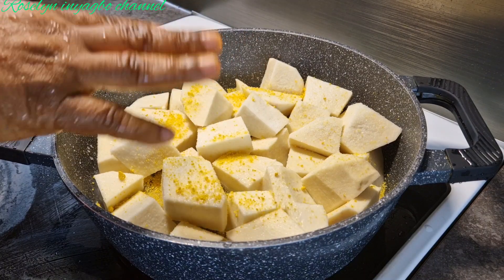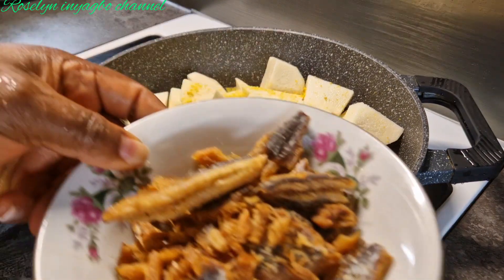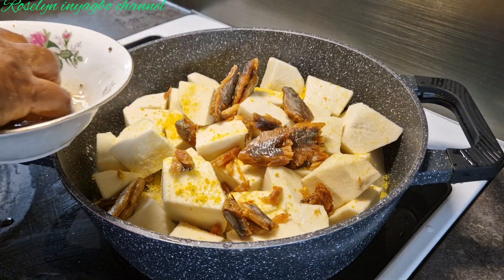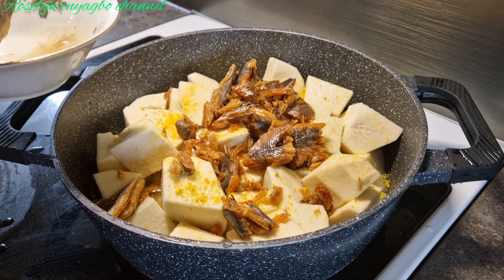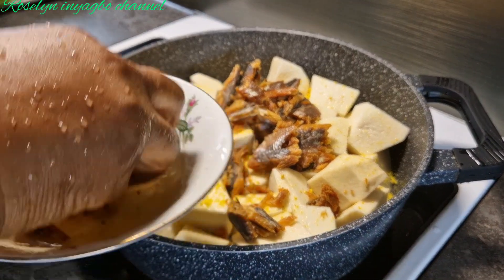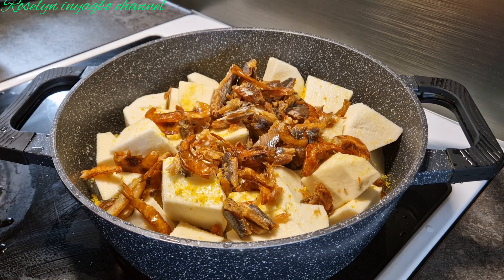I go ahead and wash the fish then add it. Here I'm using bonga fish, but you are free to use any protein of your choice — you can use meat, whatever you prefer. Then I'll rinse my prawns and add them. Next I'll add my palm oil.